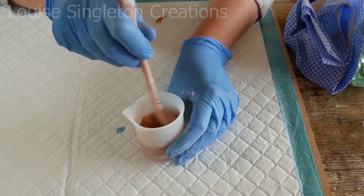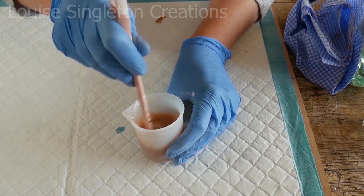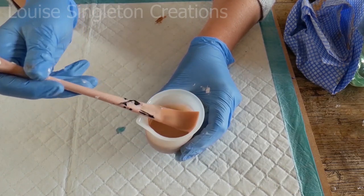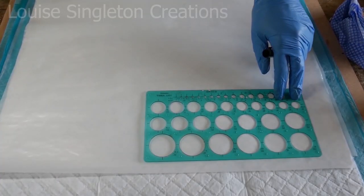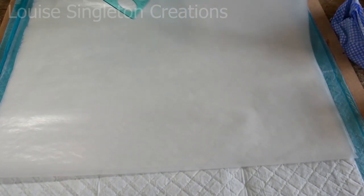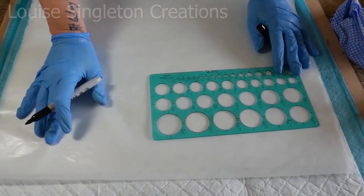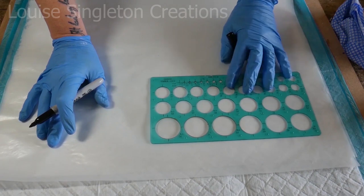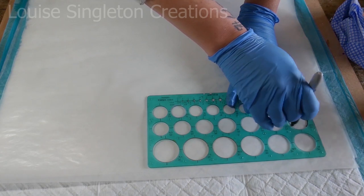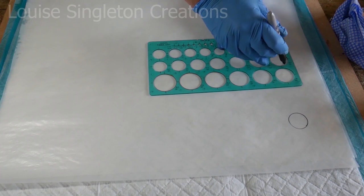Once that's mixed, just leave it for about an hour and let it really thicken up - it will make the next job a lot easier. Whilst my resin was thickening up, I decided to prepare my surface. I've got a big sheet of paper and I'm just marking out where I want to place each of my mushroom tops, spreading them out quite far apart. You will find out why a little bit later on.